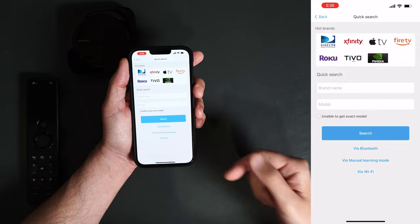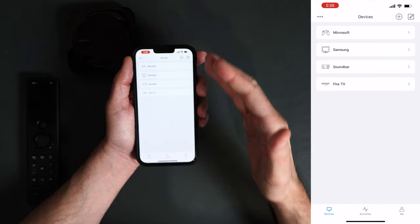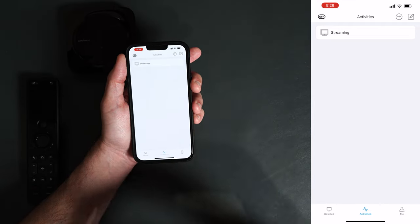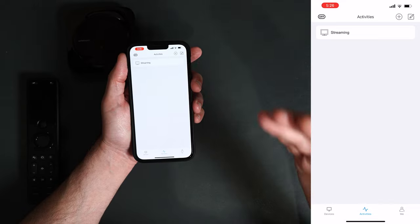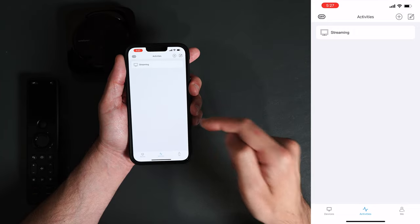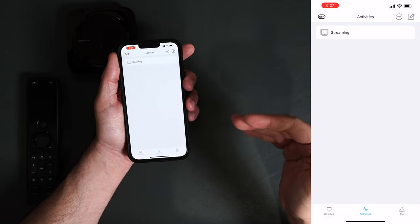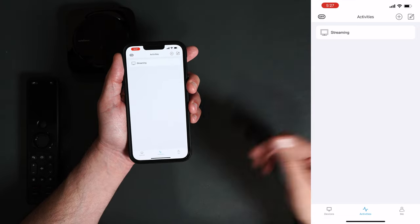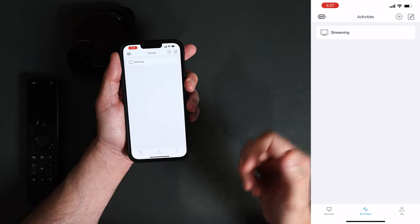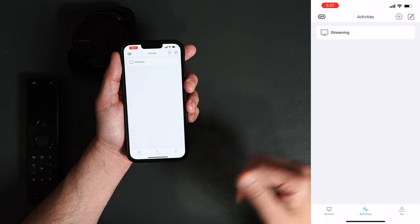You can also search for Bluetooth pairing, Wi-Fi, or enter manual learning mode. If you use Bluetooth, you can connect this remote control to pretty much everything that uses Bluetooth. For an off-brand device not in the list, go into manual learning mode and use the remote control that came with the device — just point it at the hub and it inputs those commands manually. Once you have all your devices in, you can go into your Activities tab. Basically, this will turn on your TV, soundbar, or receiver all at the same time so you don't have to manually turn on each device individually.